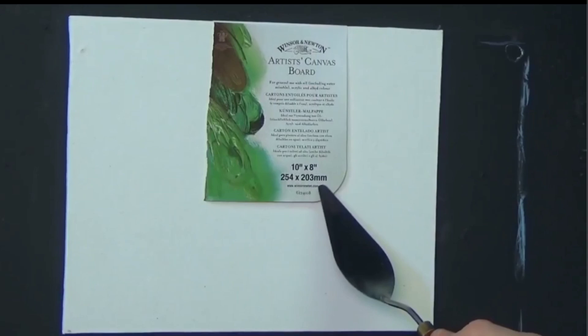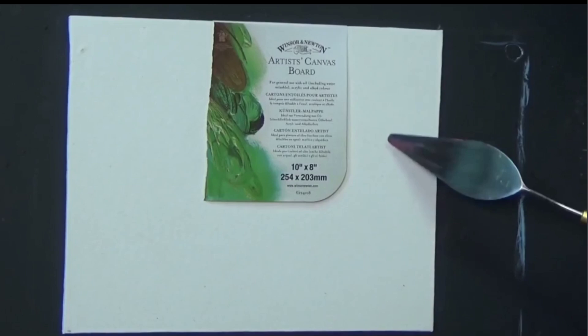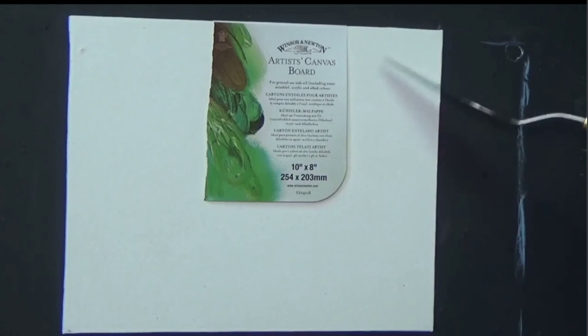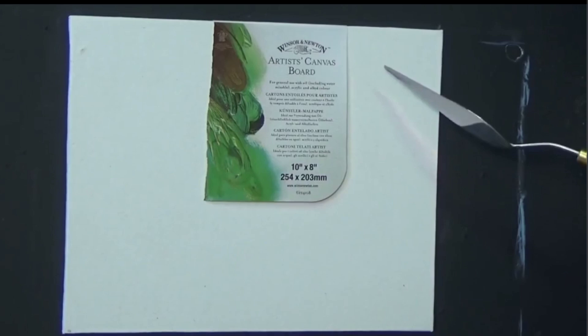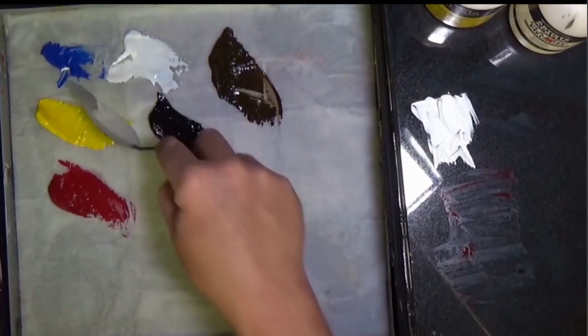I've got a 10 by 8 canvas — that's 254 by 203 millimeters. It's not gessoed; it's primed directly from the manufacturer. Priming is just basically an undercoat — it is not gesso. This canvas still has grease on it and is not very absorbent, which spoils your paint. I recommend you do at least two coats of gesso. This happens to be a Winsor & Newton canvas, but use whatever you've got to hand.